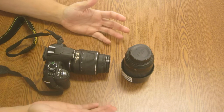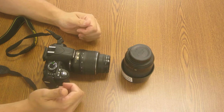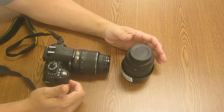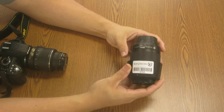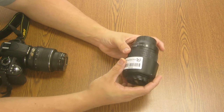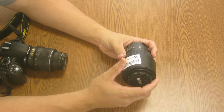One of the advantages to shooting the DSLR for this class is actually being able to use detachable lenses. I'm going to talk to you about two lenses that you have available to you. First off, this is your zoom lens. The zoom lens gives you the ability to zoom in optically using the glass in here to get closer to objects.